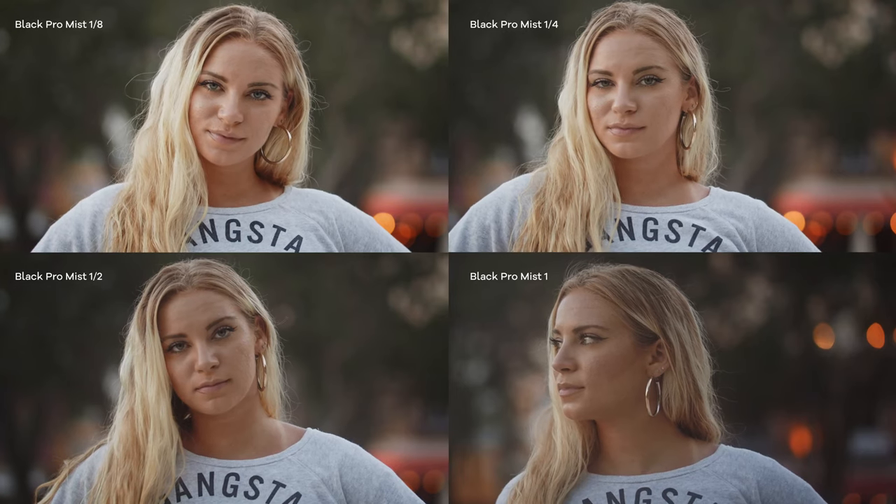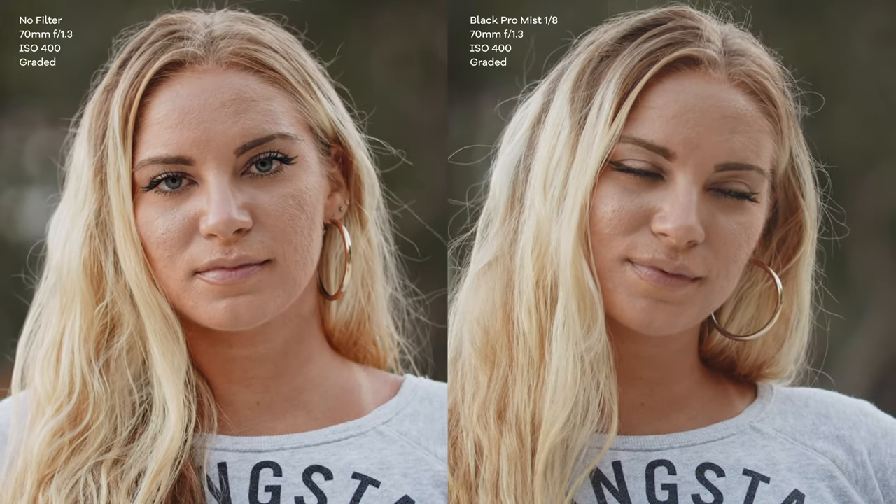Let's take a look at one of my go-to diffusion filters: the Tiffen Black Pro Mist. In these test shots of Kristen with a Sigma 50-100mm Art lens, at 1/8 strength the effects of the Black Pro Mist aren't too noticeable, but you can see a very slight softening in the skin with no change in sharpness. At 1/4 strength you start to see increased softening, and even more so at 1/2 strength. At 1 strength things become much more stylistic — the entire shot has a very softened, diffused look, especially in the skin. Overall you'll see decreased contrast throughout the shot as filter strength increases, while skin tones remain constant.